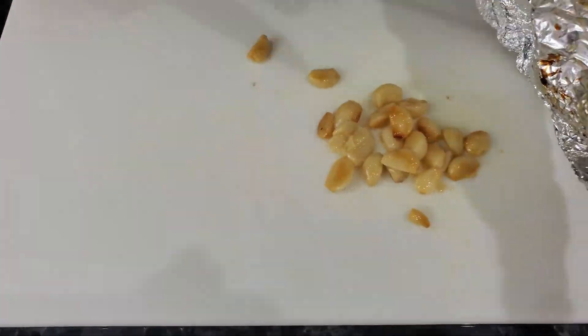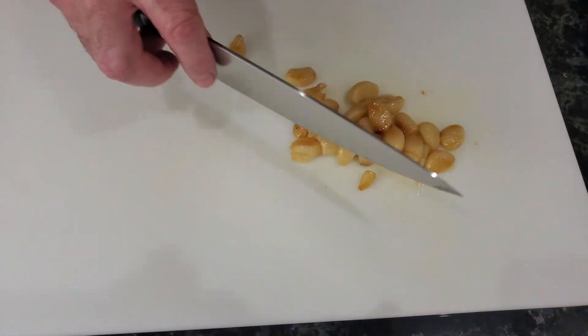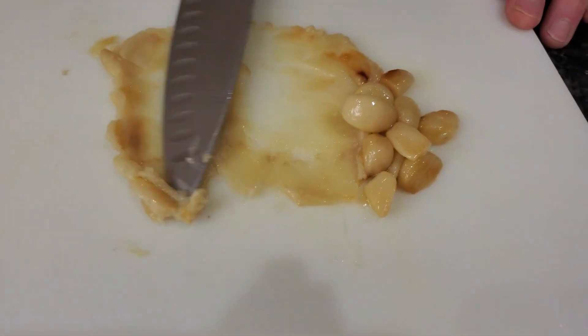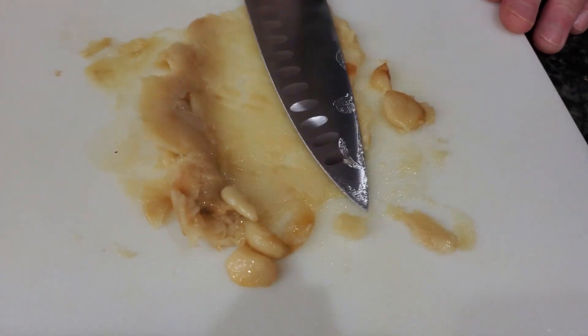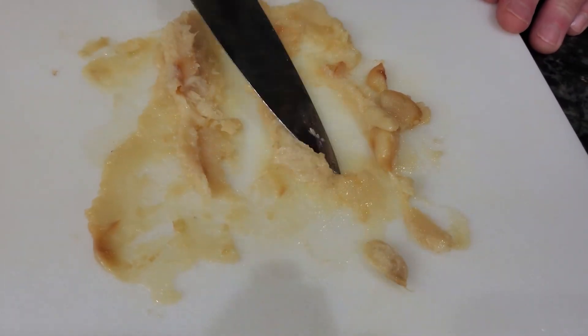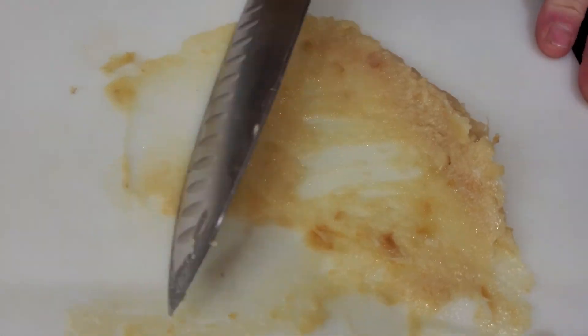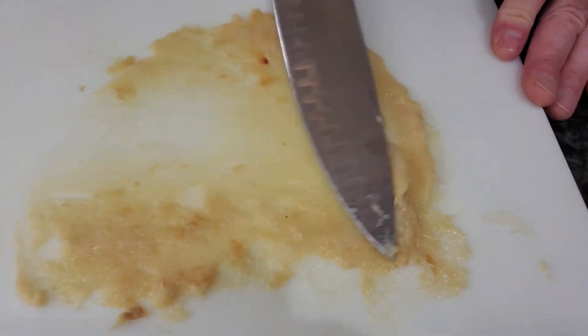We're going to put it out on a cutting board and make a garlic paste out of this. You'll notice I'm not even chopping it — I'm just spearing it. It's going to be a beautiful paste which will whisk right into the mashed potatoes. It tastes really beautiful.